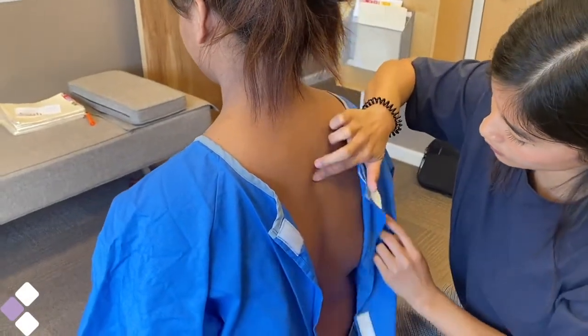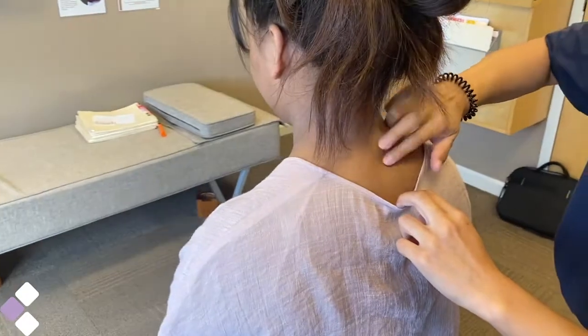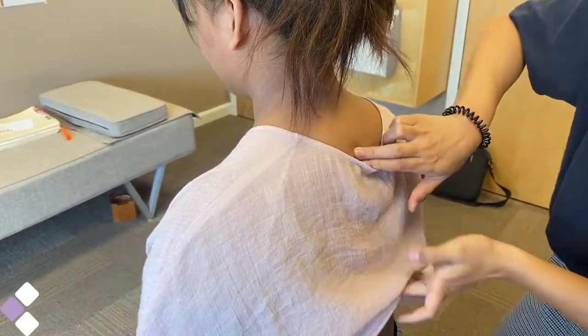Another important reason is so we can also count the bones in your spine most accurately. Without a gown, we would be pulling and yanking on your shirt and struggling to scope and count down your spine.